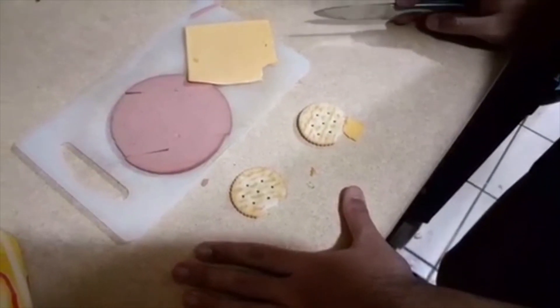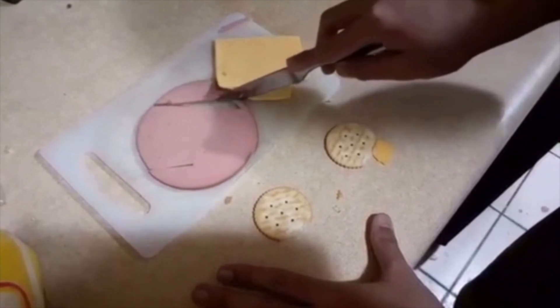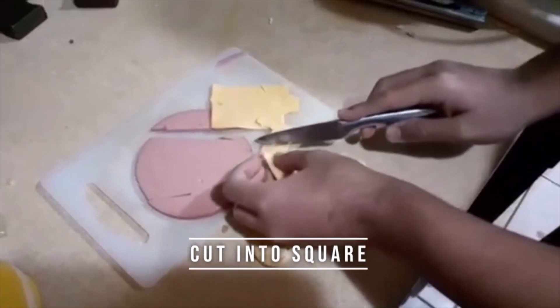All right guys, since we're making one sandwich, we're going to cut only a little piece off. A little piece off the cheese too. And we're going to cut it into a square.